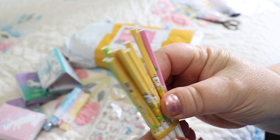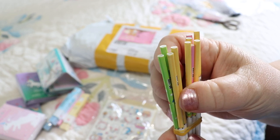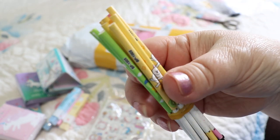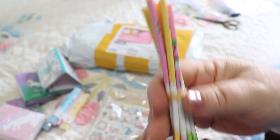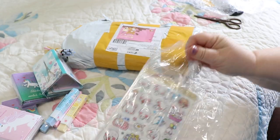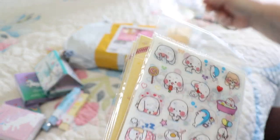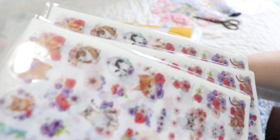And then looks like some pen refills — there's supposed to be ten of them: two, four, six, eight, ten — yep, awesome! And these also fit in any of my clear pens, which is great. Those are cute.